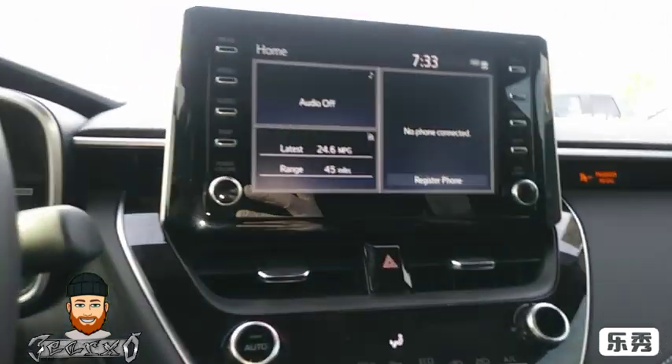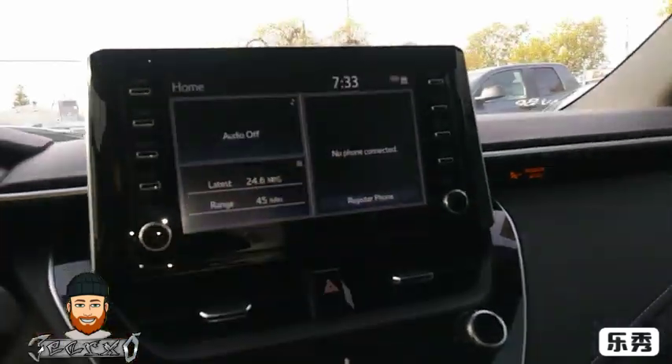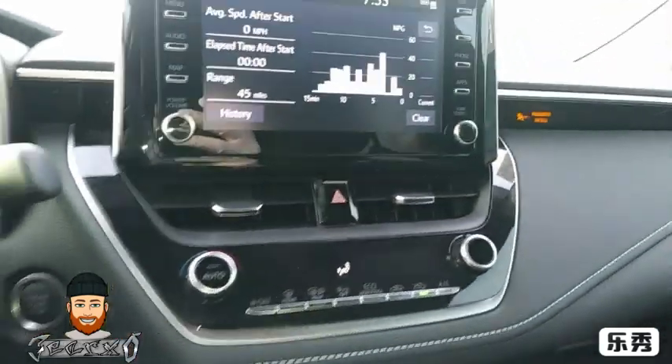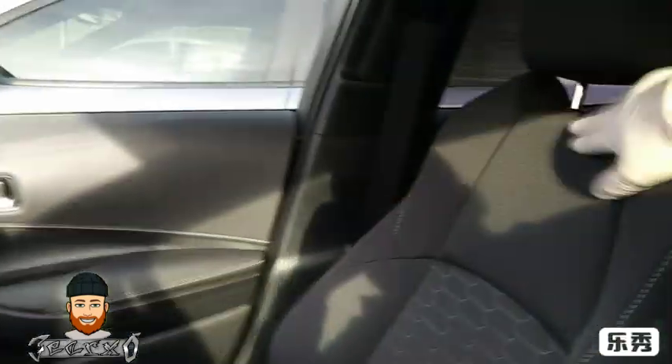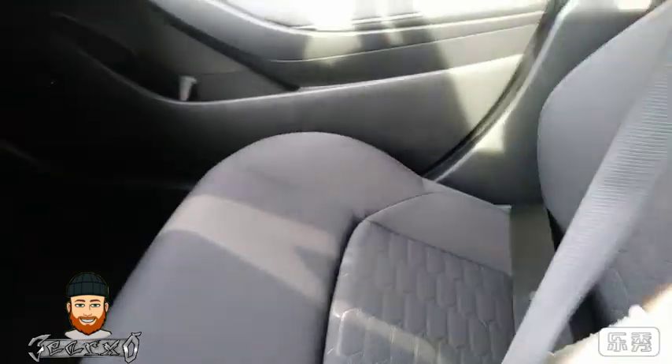Instead of having to push through a bunch of menus — like the early Priuses where you had to go through the screen, which was really annoying — the inside here is really nice. I like how Toyota is going with the grays and blacks lately.